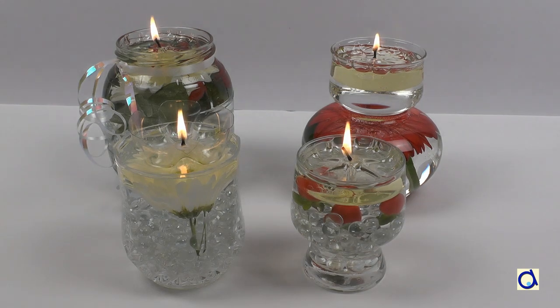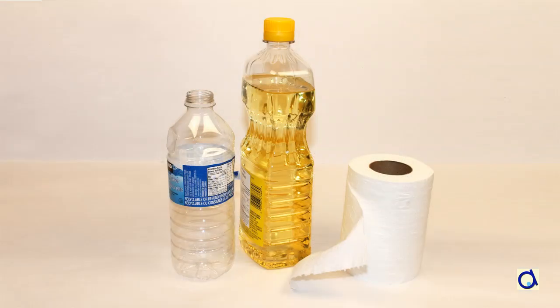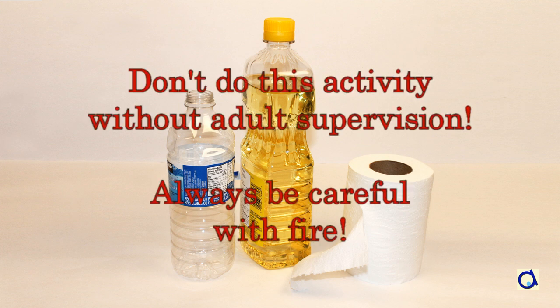Hi, this is Joelle Mayer. Here are several projects of floating lights. Can you believe that you only need materials as simple as an empty plastic bottle, some cooking oil and toilet paper to create floating lights?